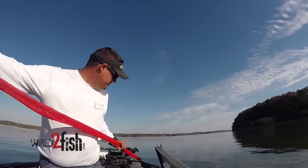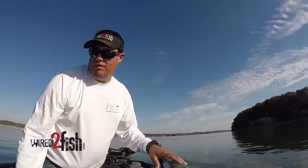I keep mine stored in my boat. I'll put the crappie boxes in here in a little bit.